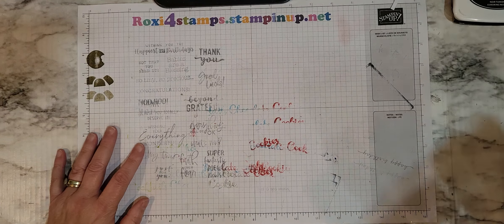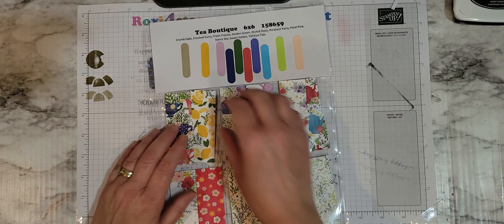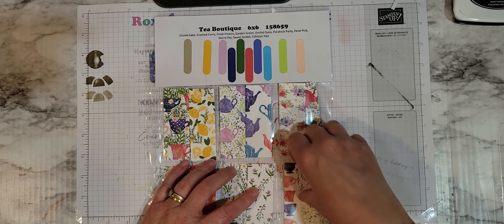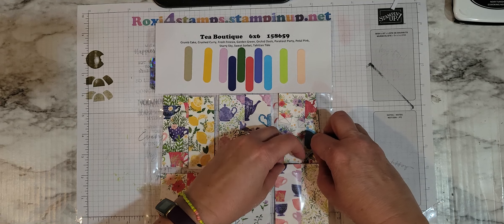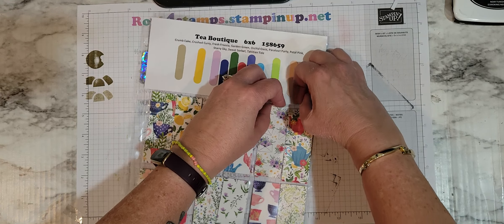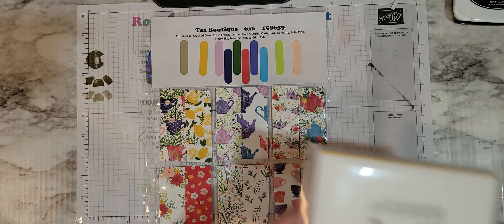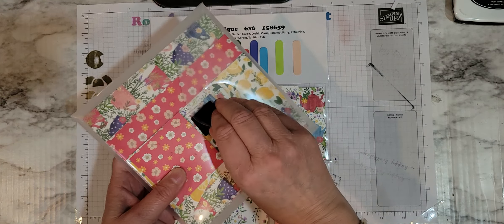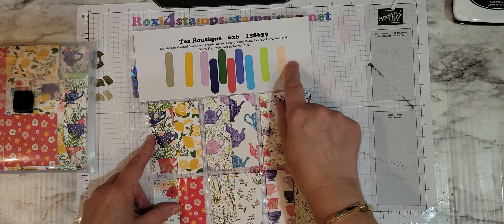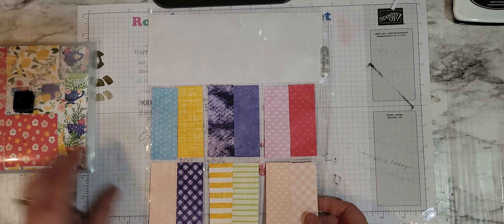What we're working on is these different samplers — the DSP samplers. Some of these I haven't put glue dots on or taped them together like I like to, because these are the ones that have 12 different designs in the packet so they don't fit in here really well. Here's Tea Boutique — these are a 6x6 so they're really fun. You have strips of all the different designs, your coordinating colors up here, and then there's the back side.